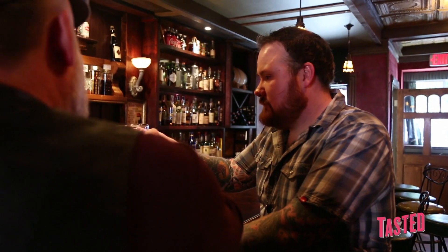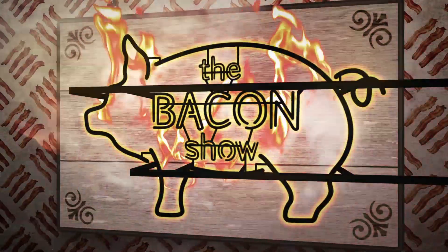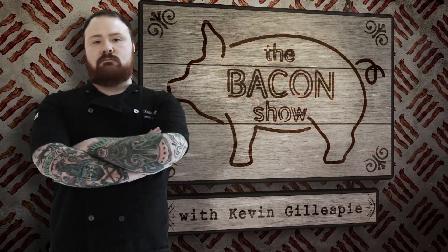I appreciate you letting me come in and check it out. Thank you for coming in, man. One for the road? One for the road. Cheers. If you want more bacon, make sure you subscribe.